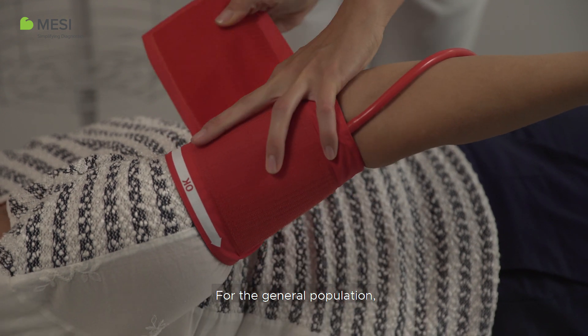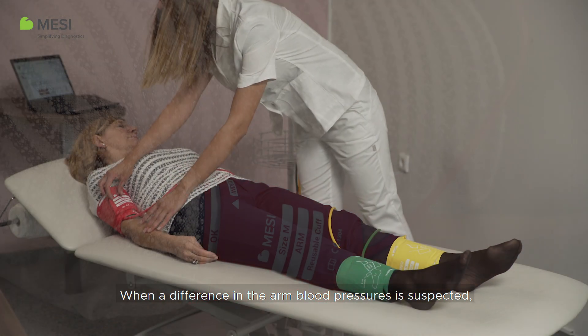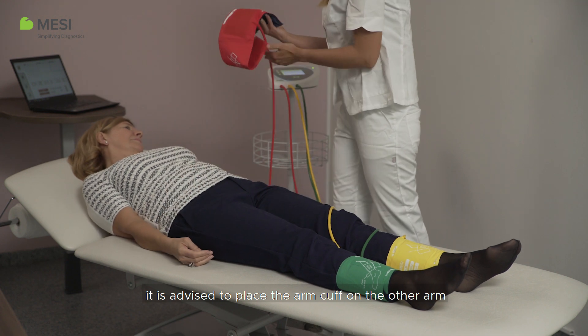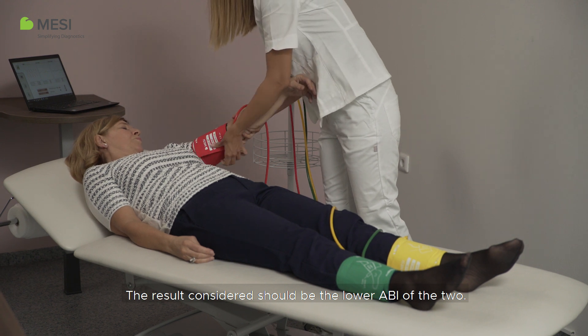For the general population, performing a three-cuff measurement is sufficient. When a difference in the arm blood pressure is suspected, it is advised to place the arm cuff on the other arm and repeat the measurement. The result considered should be the lower ABI of the two.